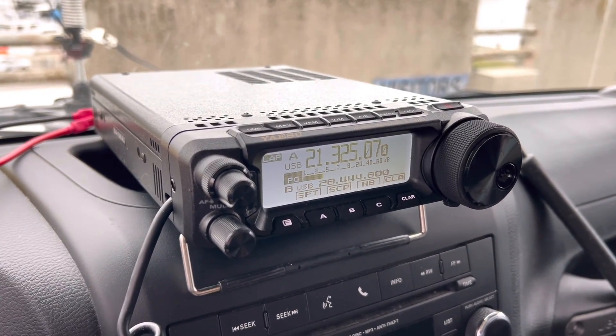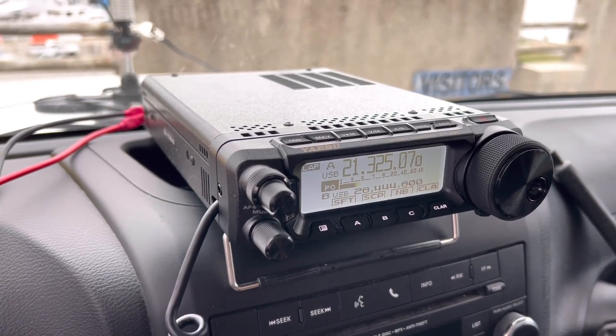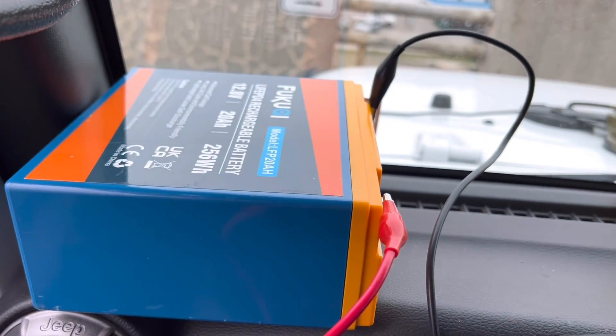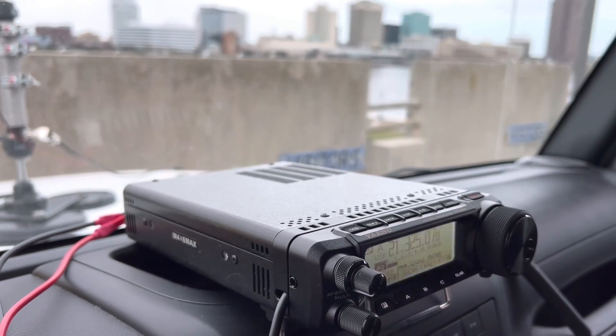Here inside the Jeep is the Yaesu FT-891. I've got a 20 amp-hour LiFePO4 battery driving it. Here we go.